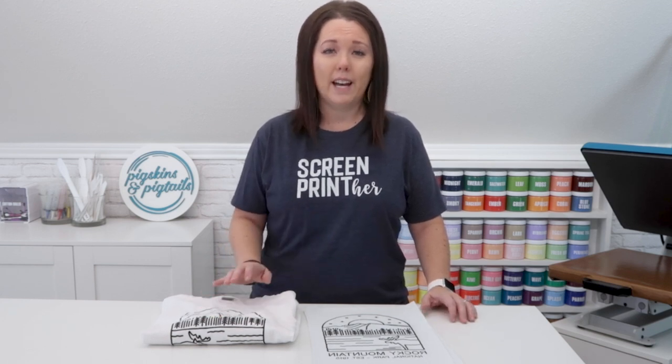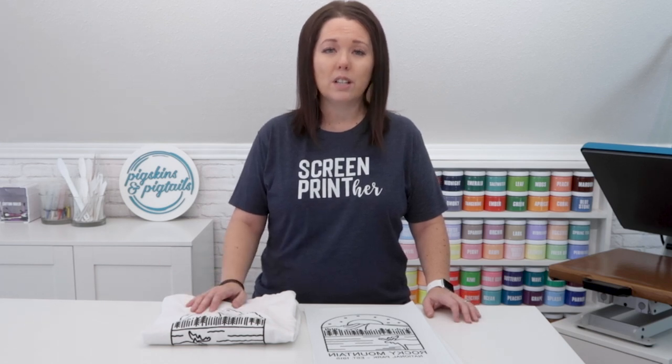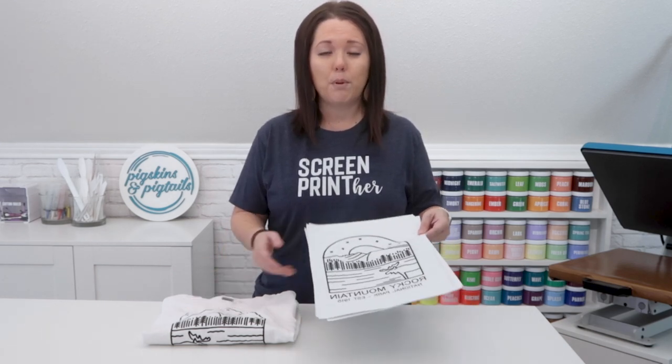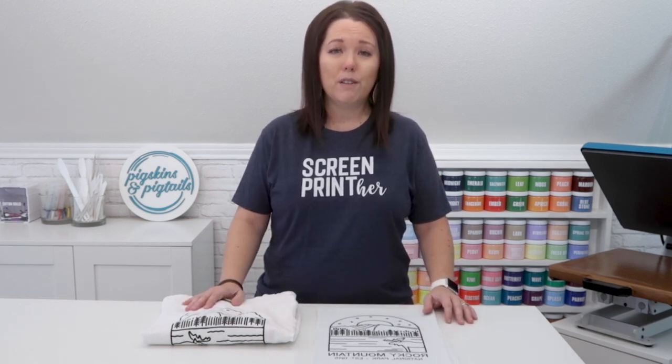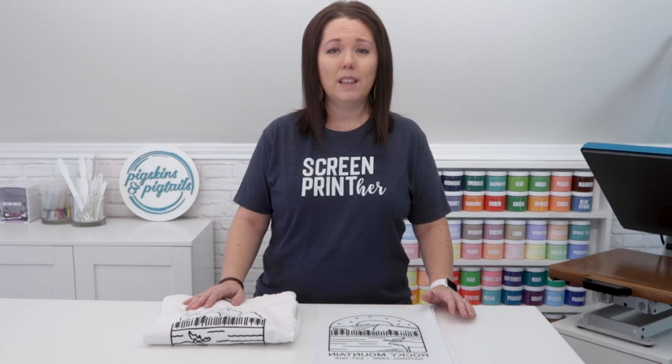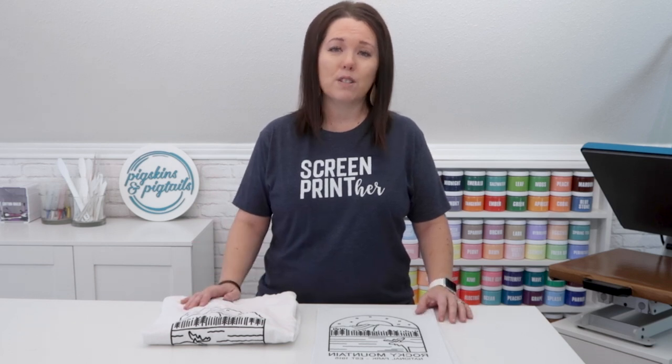This is a process I would use if I had an event where I wanted to sell shirts but didn't know how many of each size or color I would sell. Instead of taking a huge inventory of printed shirts, I can take these and press them on the spot as people order them. That way, if you have leftover shirts at the end of the event, they would be blank and you could use them for something else.